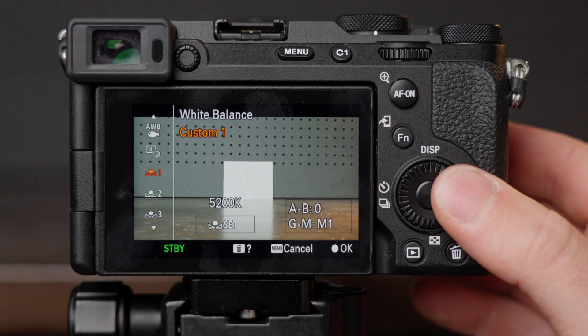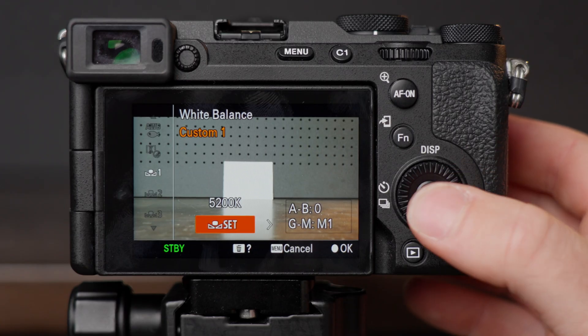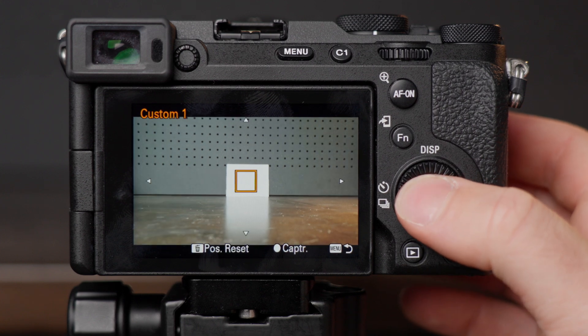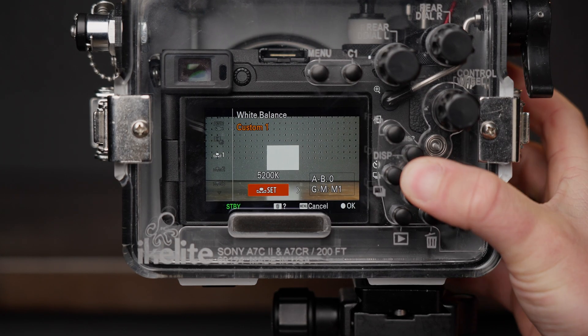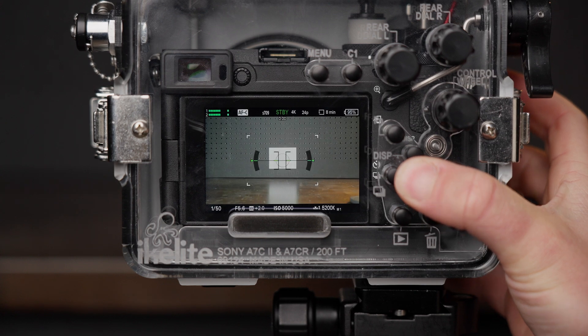On Sony cameras, you can use really any button to open the white balance menu, but you still need to use the right and center button to set the custom white balance. So if you customize the right button to open the white balance menu, it creates a really quick sequence. Once we're done here, you'll be able to hit the right button twice and the center button twice to set your white balance.